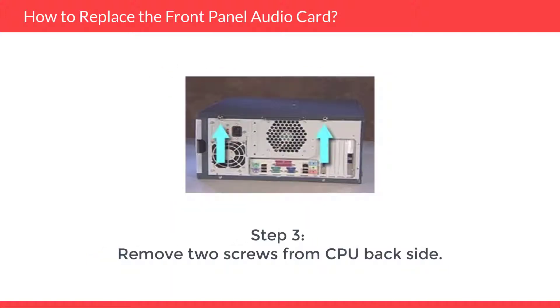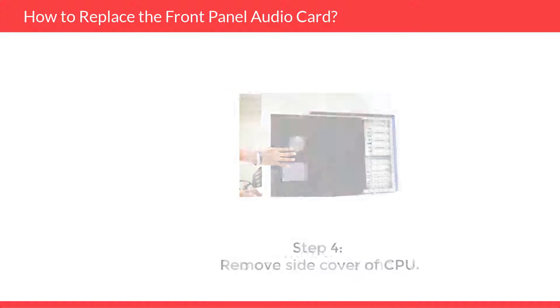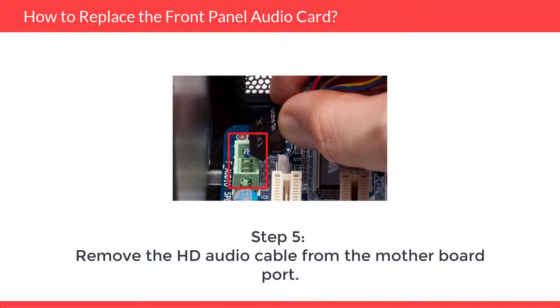Step 3: Remove two screws from the CPU backside. Step 4: Remove the side cover of the CPU. Step 5: Remove the HD audio cable from the motherboard port.